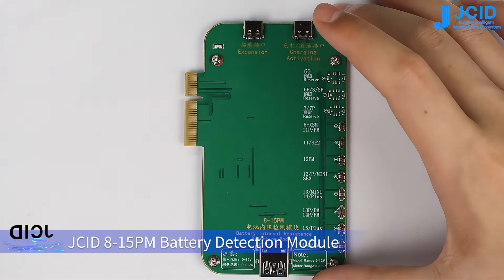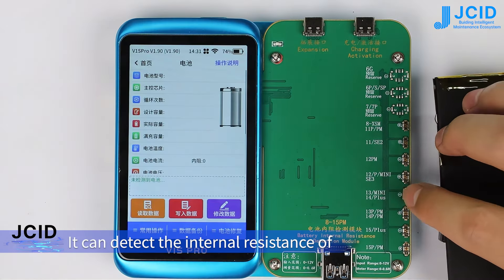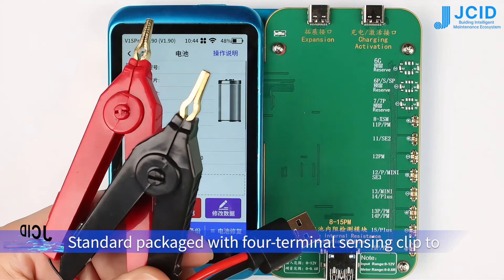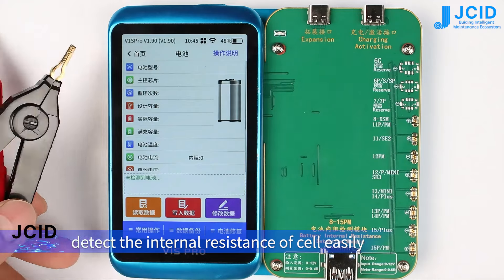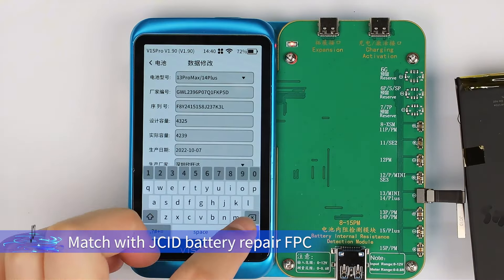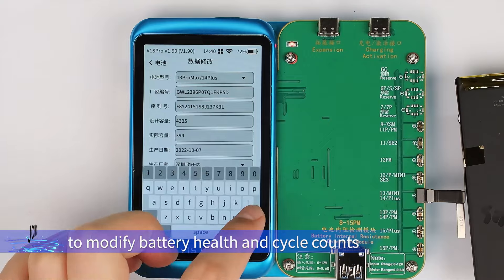JCID 8-15PM Battery Detection Module. You can detect the internal resistance of 8-15PM battery and current. Standard package with 4-terminal sensing kit to detect the internal resistance of cell easily. Matches with JCID Battery Repair FPC to modify battery health and cycle counts.